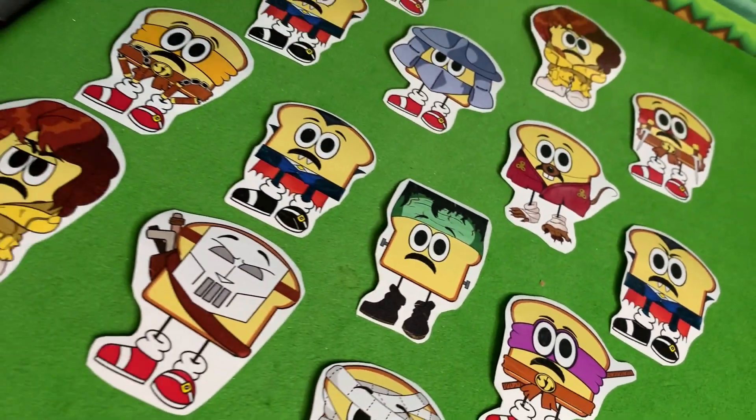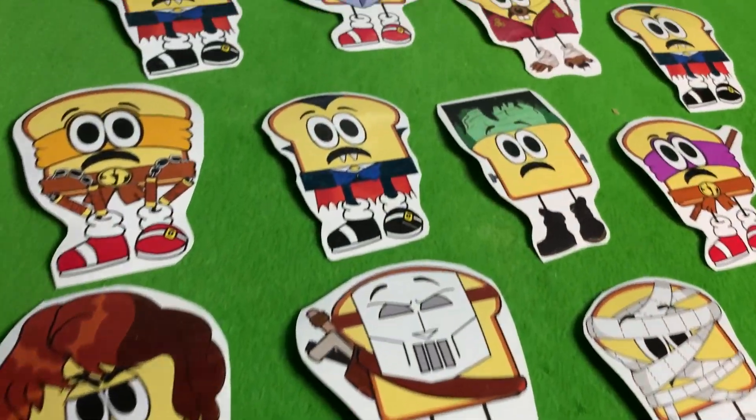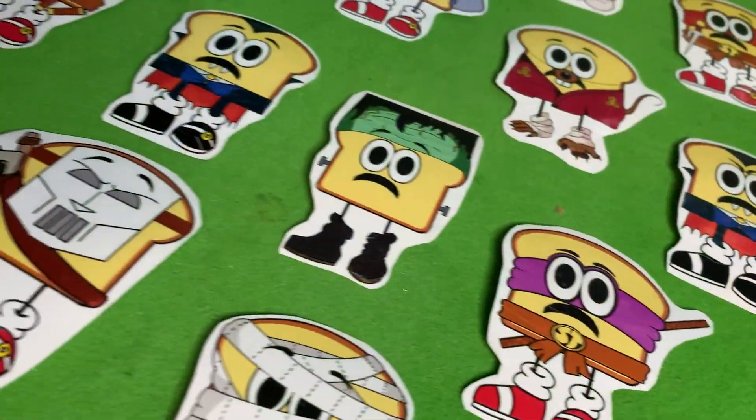Hey friends, quick plug here — Sonic Toast mascot stickers are now available at my eBay store. Link in the description below. Enjoy the video.